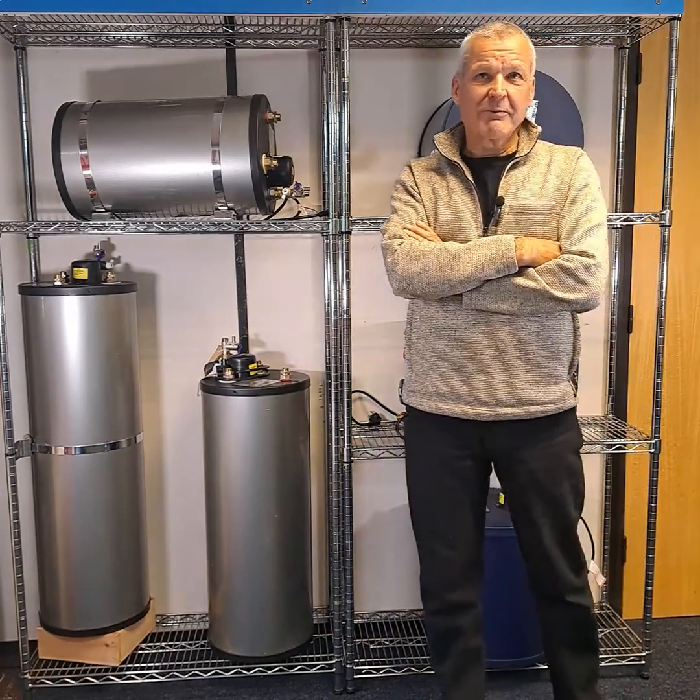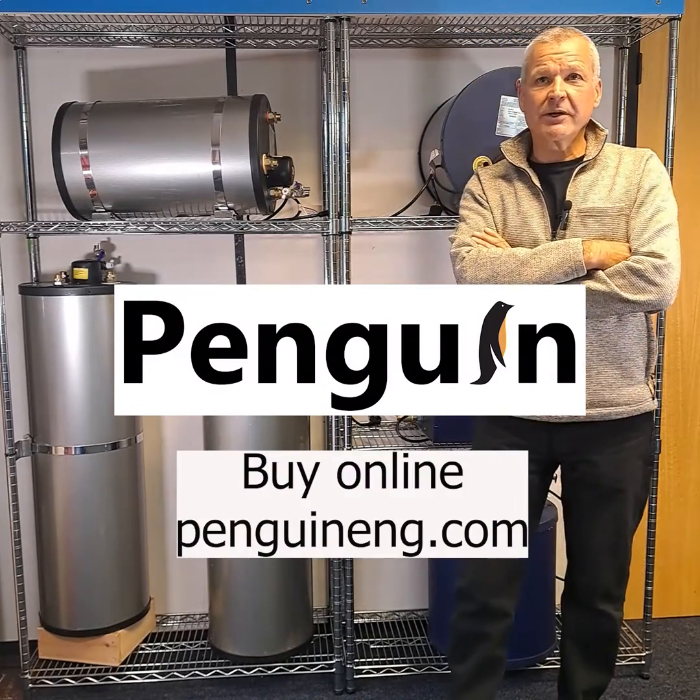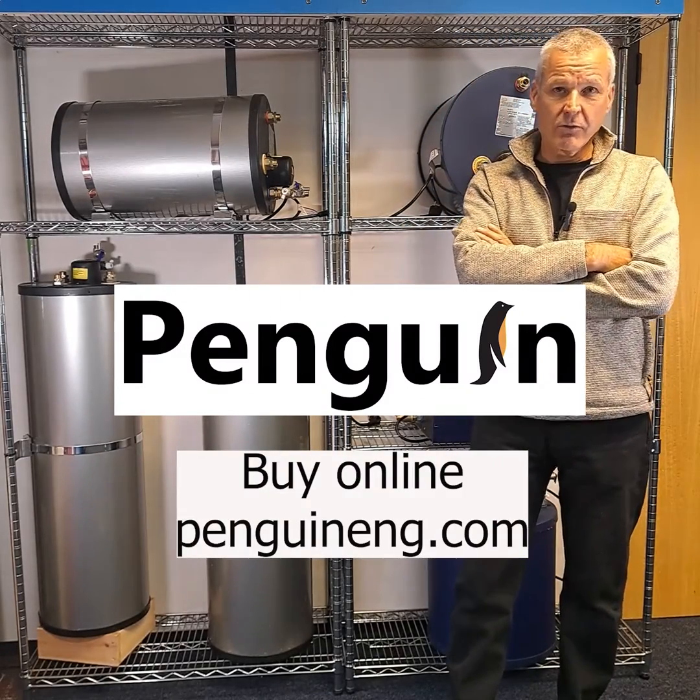For dimensions, pricing, or any more information, please find us at penguinengineering.com, or give us a call and we'll be happy to help.